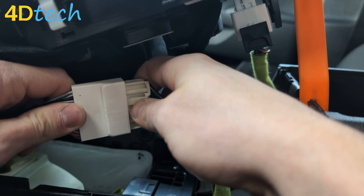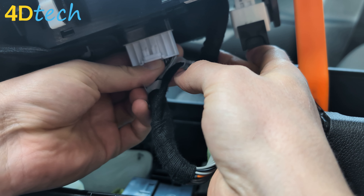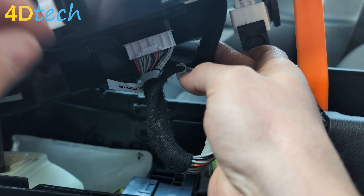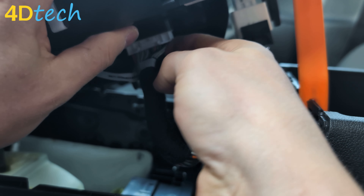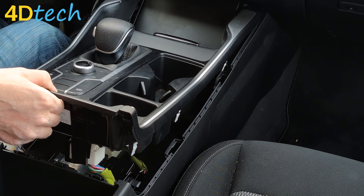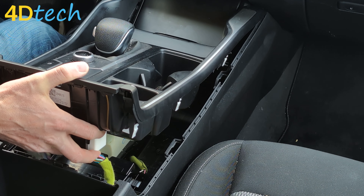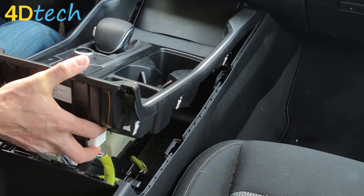Once we've done that, you can see the connector here. We're going to go ahead and plug our start-stop eliminator in line between the connector we just removed and the back of the button assembly, making sure to hear the audible click to ensure that we have this fully installed and seated. If it's not fully seated, we'll run into all sorts of problems.